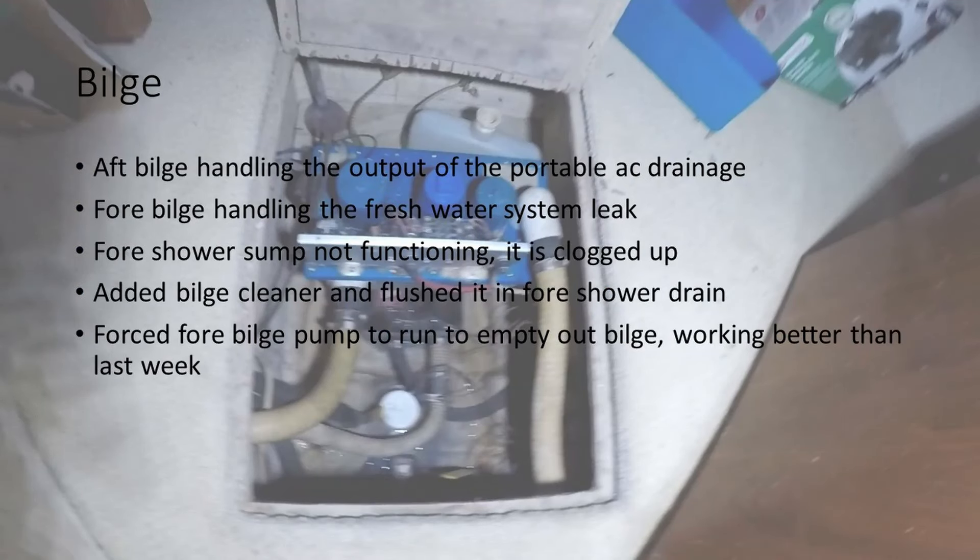Now in the bilge — the four bilge is looking good. I'm hoping I can flush out the shower sump and possibly clean that out. It may be just jammed, and I can clean that out. Midship bilge pump was replaced in June while Scott Crosby was here working on the engines. The aft bilge pumps are working.